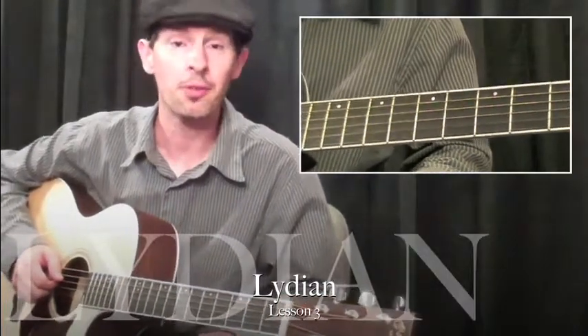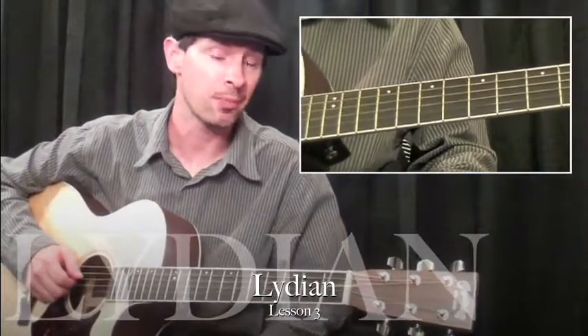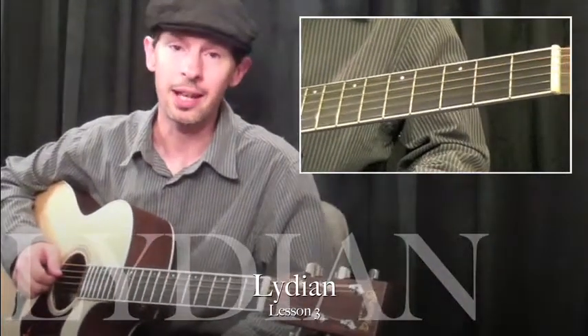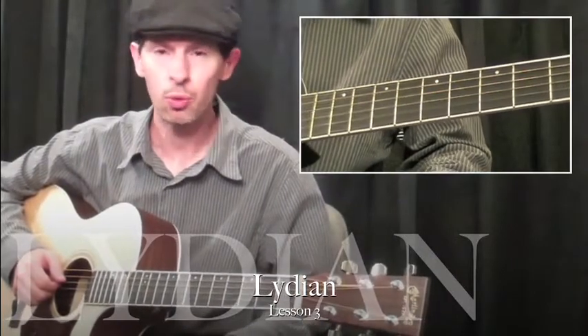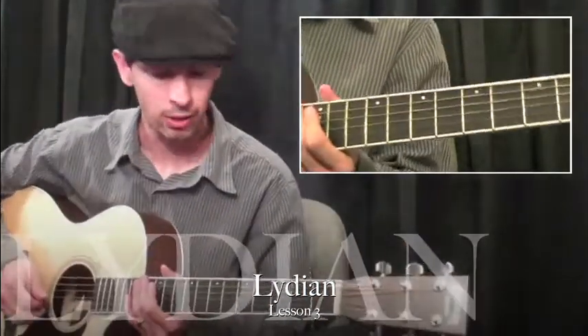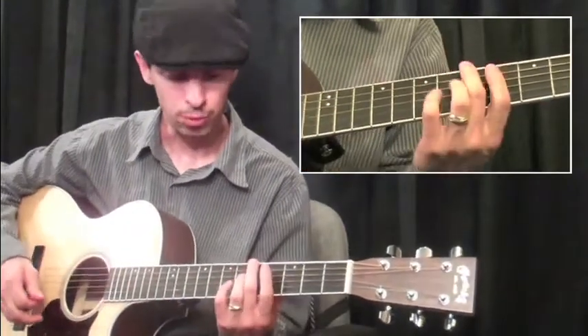The Lydian mode is another form of the major scale. This is a really, really bright sounding scale. It has a sharp 4 — again, just one note makes all the difference in the world. The chord most closely associated with this scale is a major 7 sharp 11 chord. It's a really bright sound.